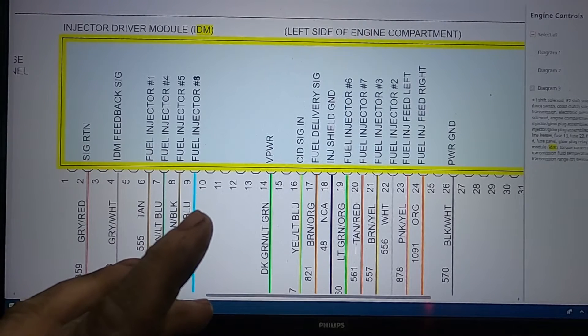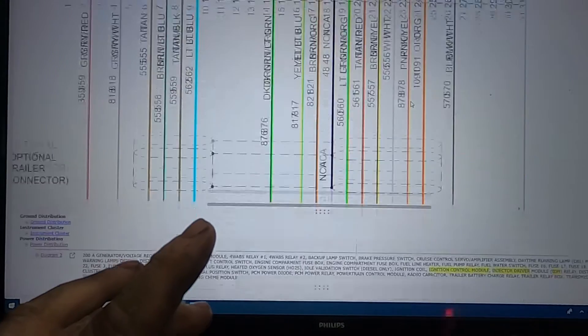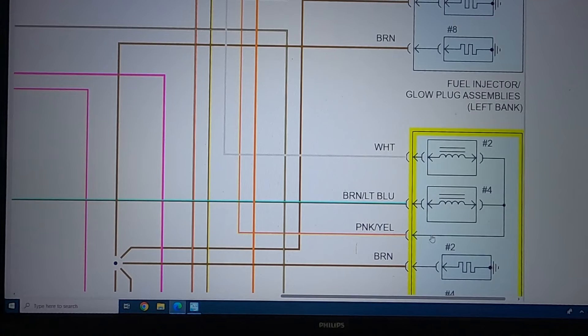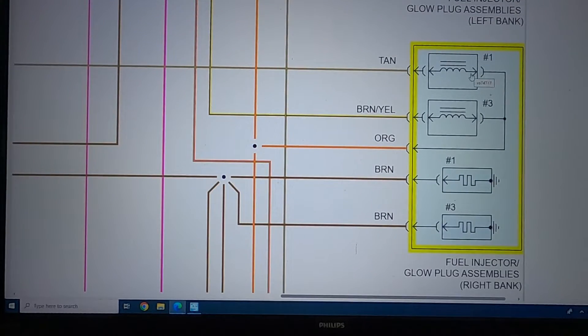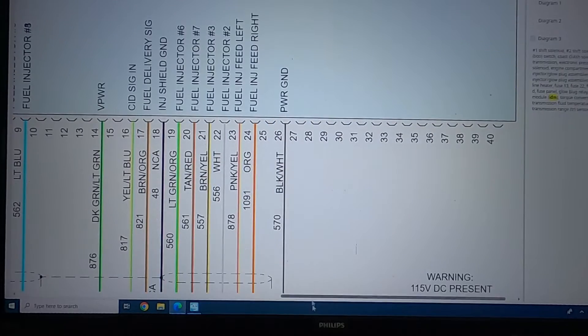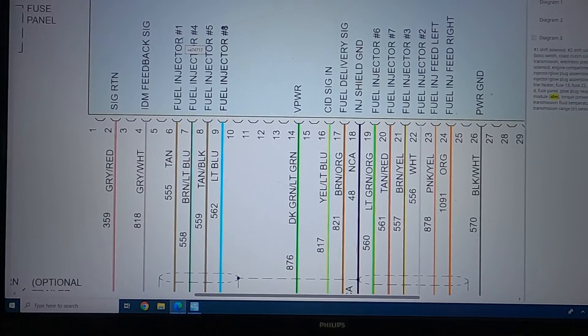The way this module works is that this feed branches off to each injector. On feed left there's a splice that sends power to six and eight, and then the rest of the wire sends power to two and four. Same deal with feed right - an orange wire - it branches off and goes to one, three, five, and seven. The injectors are ground controlled, so when it wants to fire injector one, the IDM will ground the other side of the solenoid and make the injector fire.